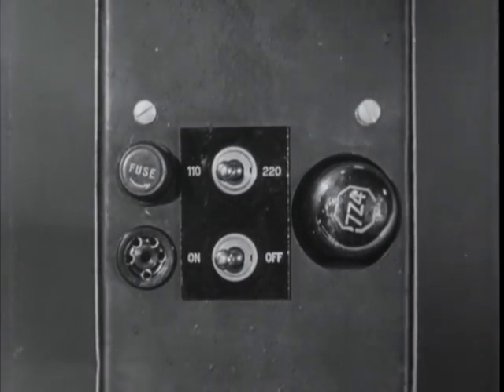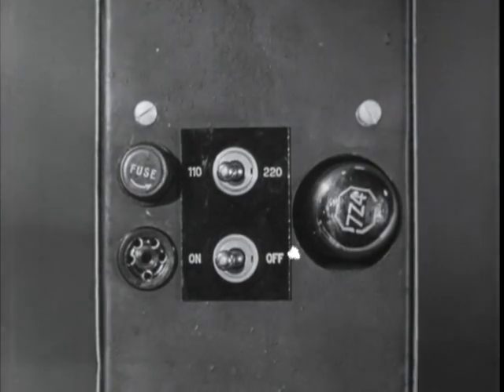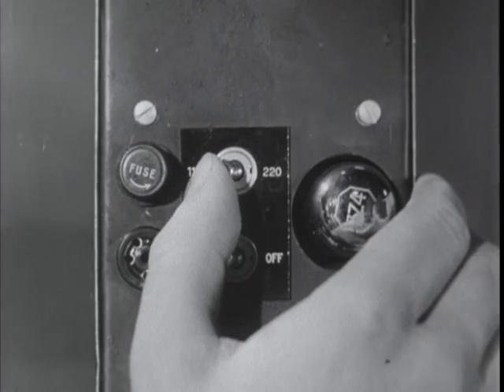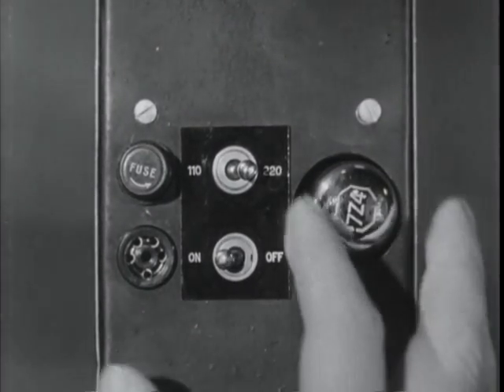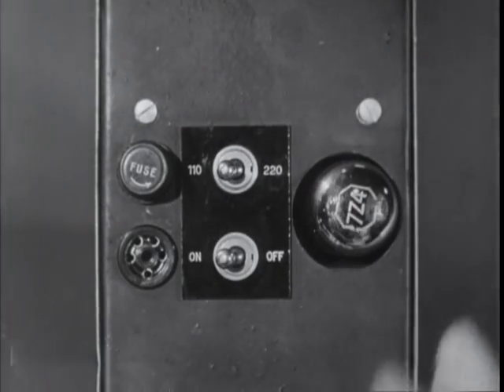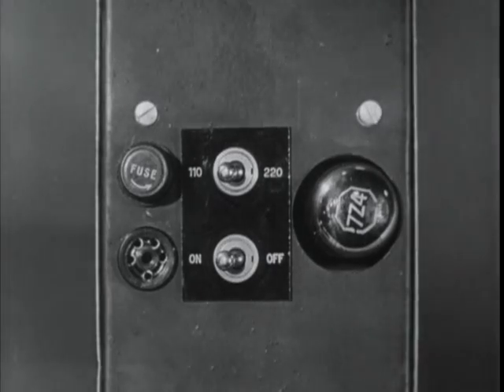Should you run across a voltage outside these ranges, say 150 volts, try to operate with the selector on 220. If this doesn't work, go to the 110 volt tap and, providing the fuses don't blow, get the message out before the set burns up.